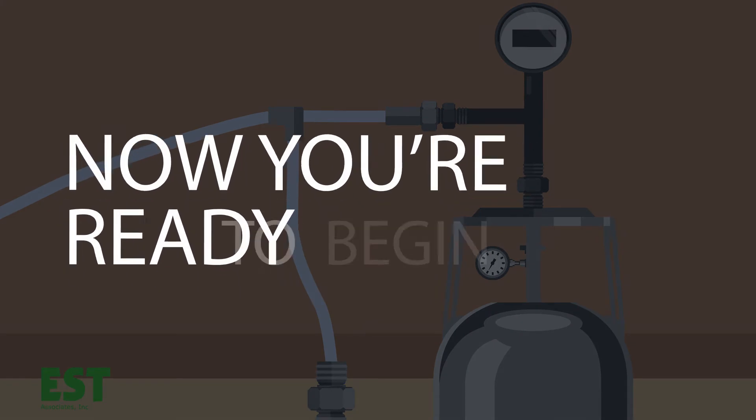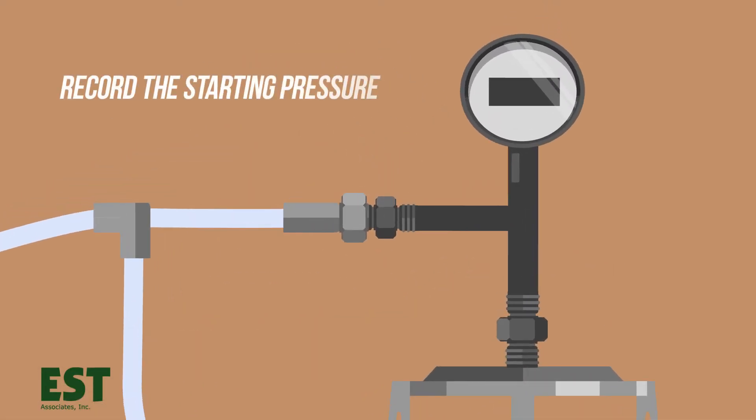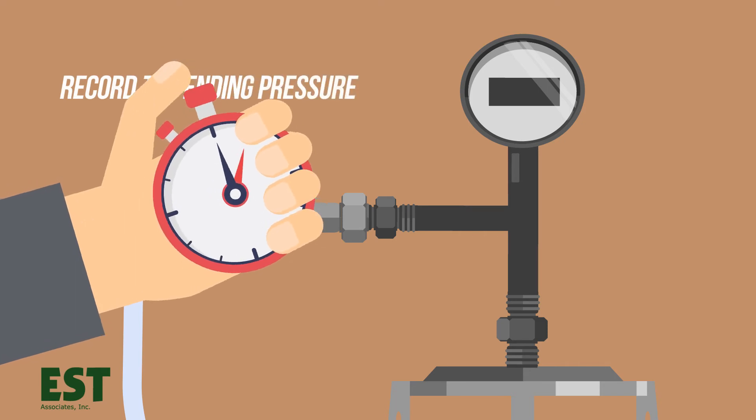Now you're ready to begin sample collection. Open up the controller. Open the regulator and record the starting pressure. After the appropriate time has elapsed, close the regulator and record the ending pressure. Congratulations — your sampling is complete.